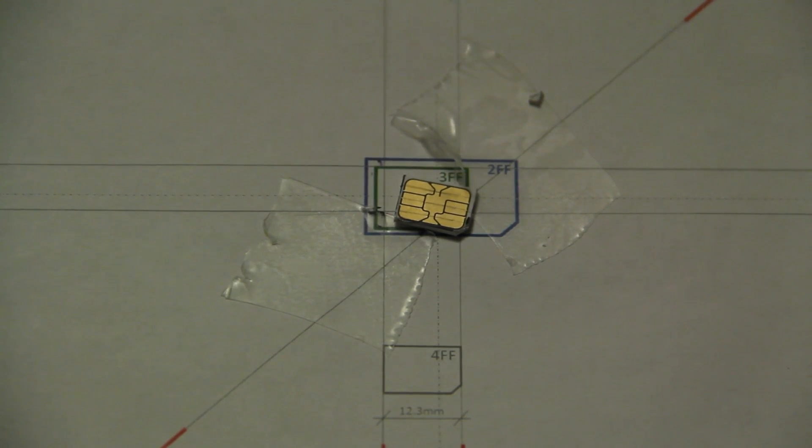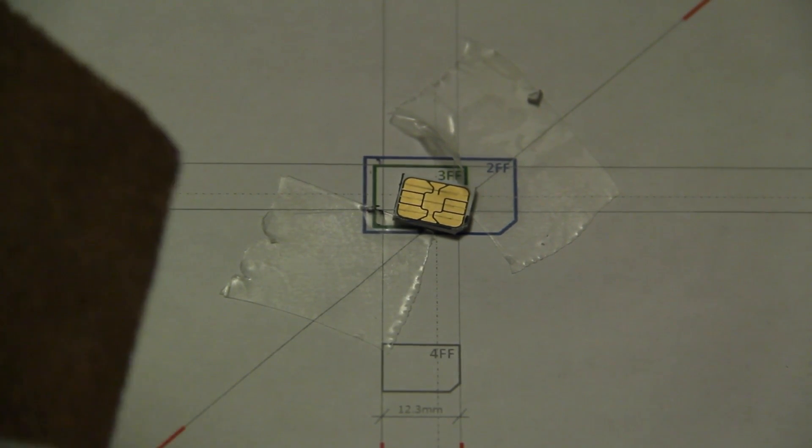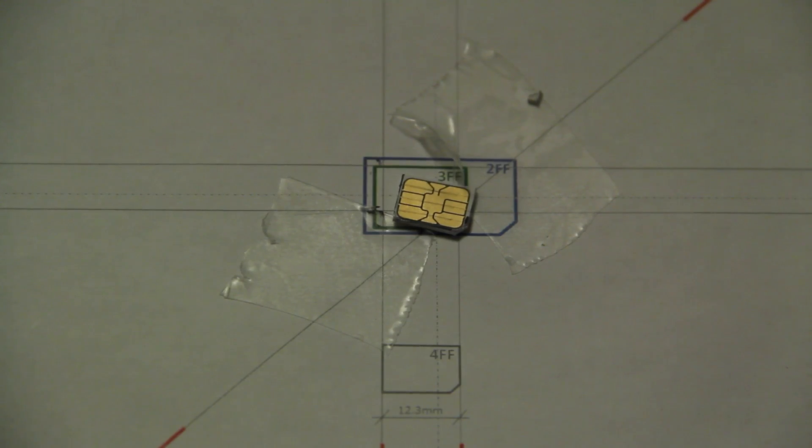So one of the problems people were worried about when cutting their micro SIM was the fact that the nano SIM is a little bit thinner — apparently about 15% thinner. So let's go ahead and get a piece of sandpaper, any sort of sandpaper, and you just need to do very, very light sanding on the backside. Really not much is required, as 15% really isn't that much.